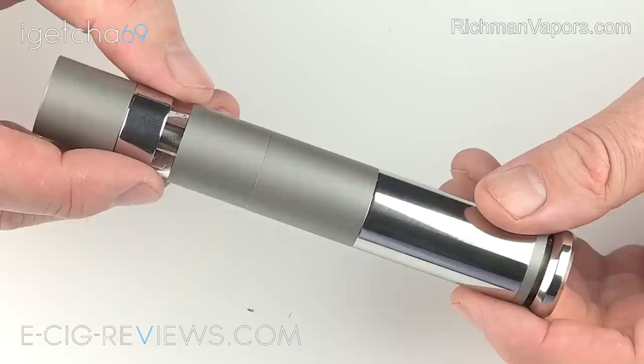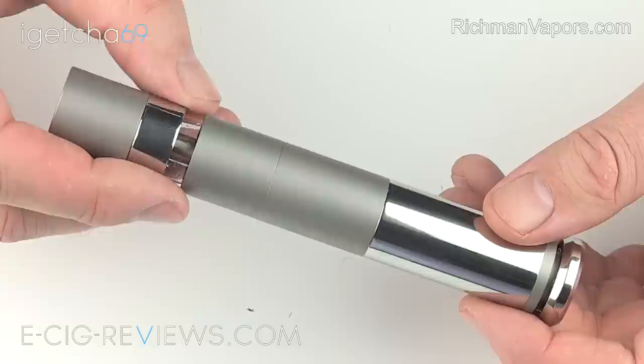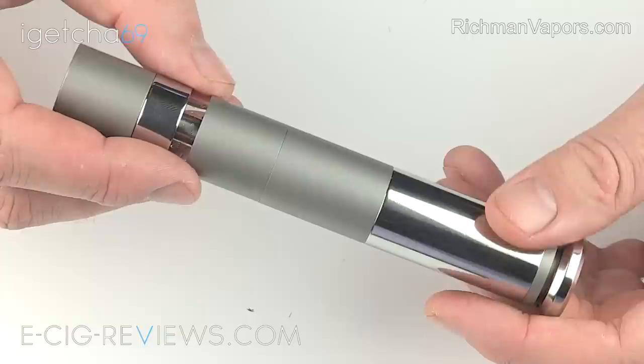What I'll do now then is just go through some of the main features, then I'll take it all apart, show you how it fits together, and then show you how we can get it all set up. So the Richmond Hybrid is made out of stainless steel. I'm not too sure what grade of steel is used — I can't find that information on the website unfortunately — but the overall build quality is surprisingly really good, especially when you consider the price.